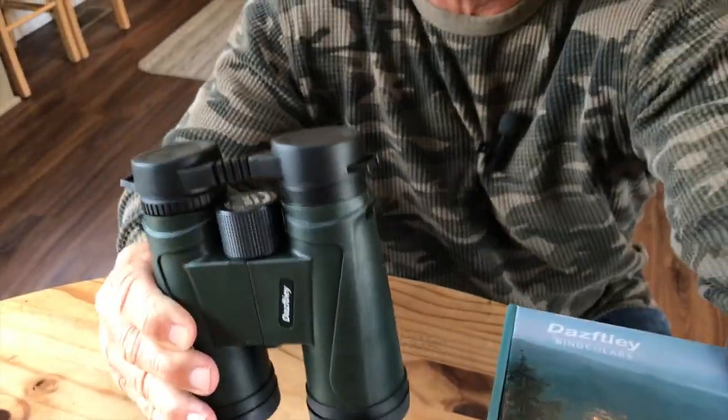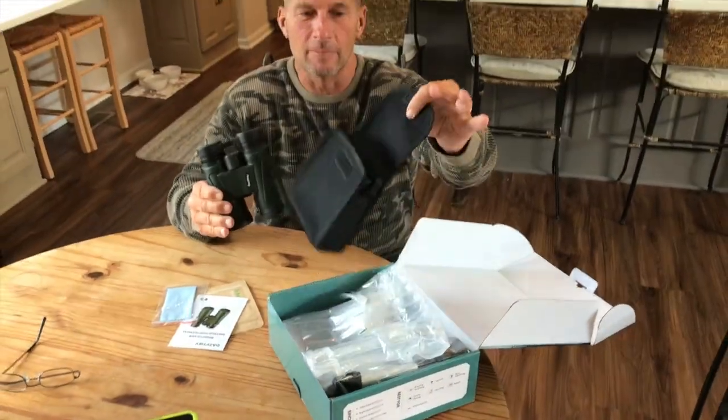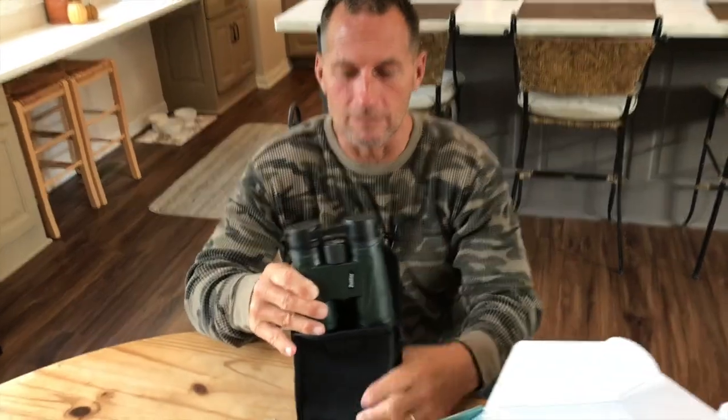Hey, I want to give you a quick review on these Dazfi binoculars. These things are awesome. I'm going to show you how they came in the box. I've already used them and stuff like that, but they have a nice carry case, which is awesome.